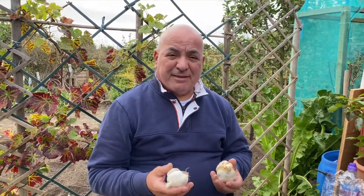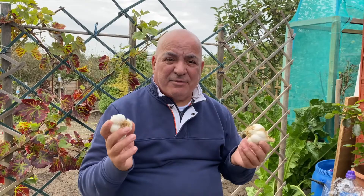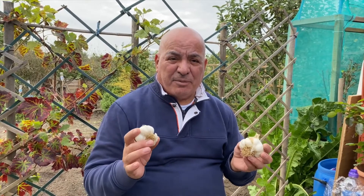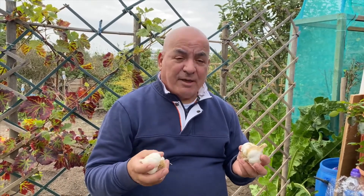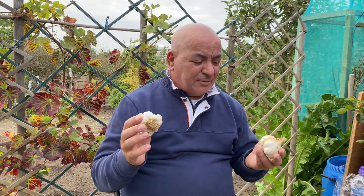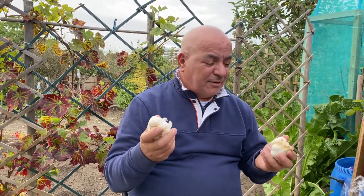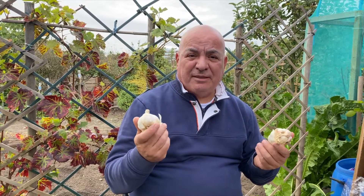Hi, this is Mo's Allotment and today we're going to talk about garlic. It's the end of September, beginning of October, and we're going to plant garlic today. I've got two types: one is Solent and this one is Picardi, and these are one of the best seeds you can put in the ground.